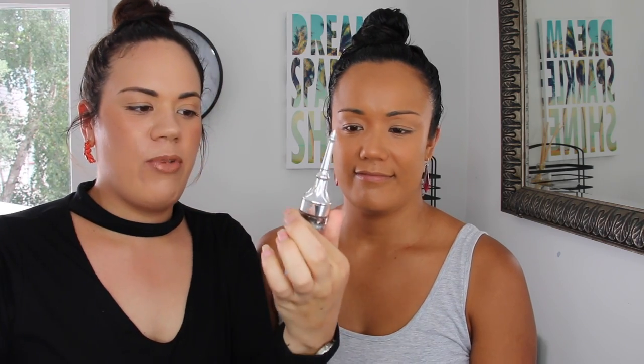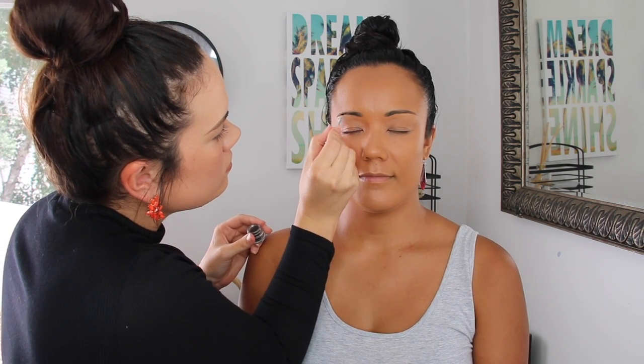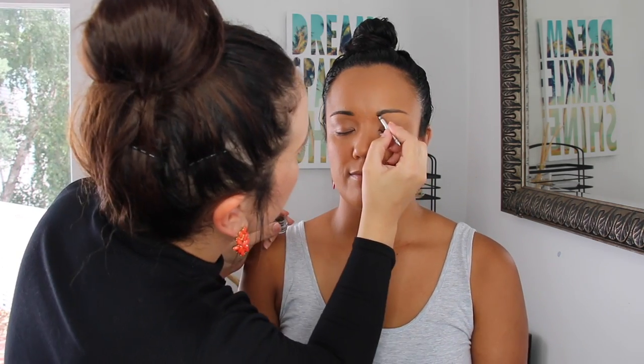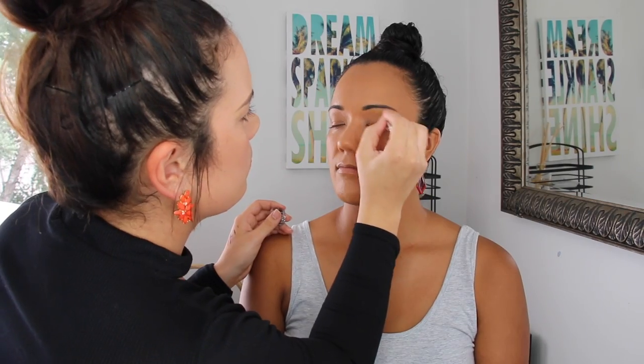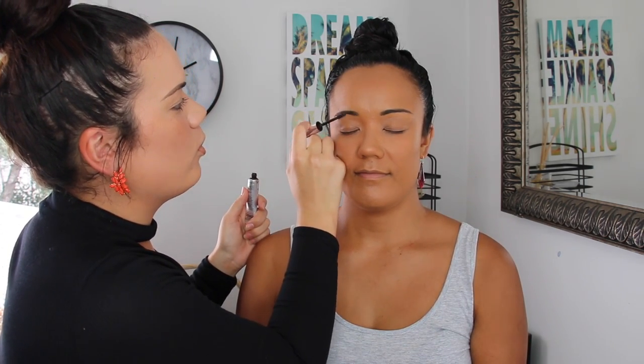Now we're moving on to brows. I know a lot of you are going to have the most amazing brows on that stage! I'm using her brow product — it's the Gimme Brow by Benefit. It's really good for anyone just starting out with their brows. I'm just going to follow her natural shape. Then I'm putting some brow gel on — brow gel keeps the hairs in place, which is what you need to last throughout the day. I'm using the Aiko brow gel; there are also affordable clear brow gels available.